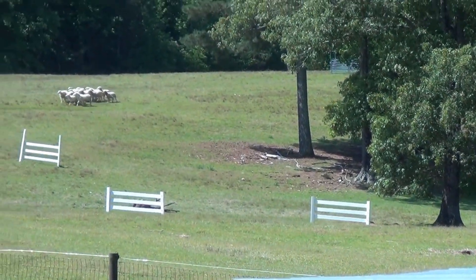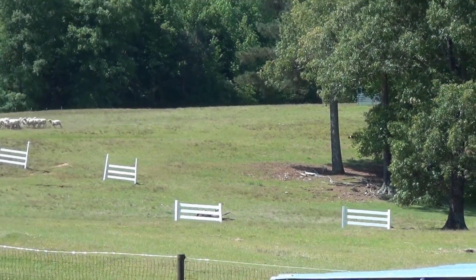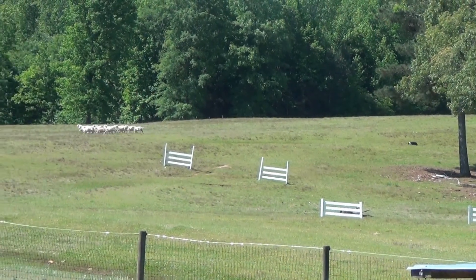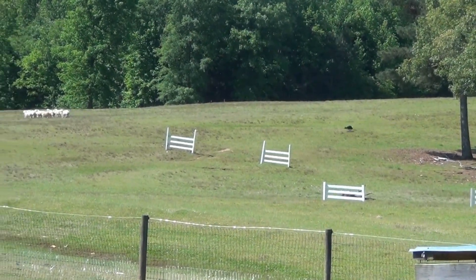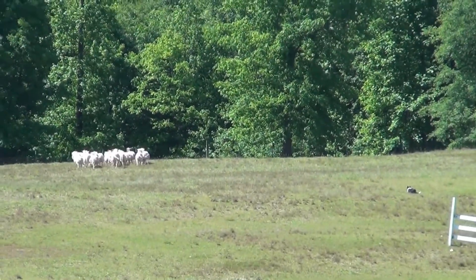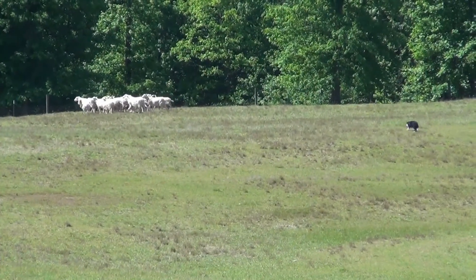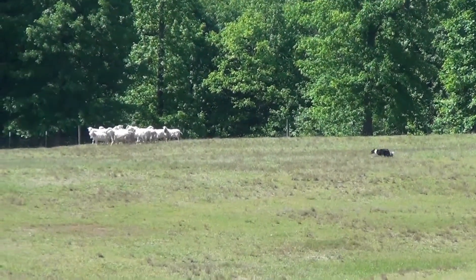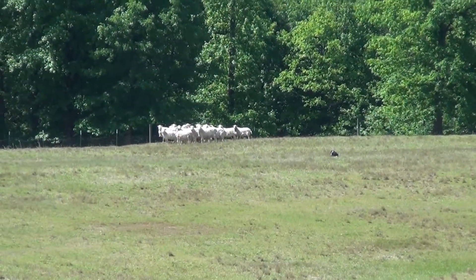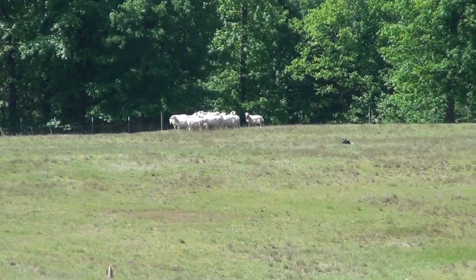Now Kef is going to move these sheep over to the gate where the other pasture starts. You can see he's moving them on up. Once he gets there, I'm going to have him move them out of the way, because once they get to the gate they want to go in, and they don't give me any room to get in there and let them in without running over me. So I'm going to have him put them up by the gate, then move them out of the way, and then bring them through.